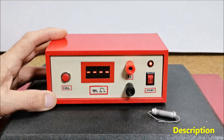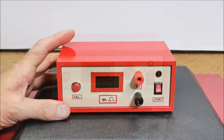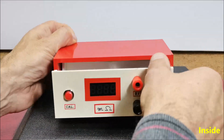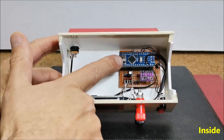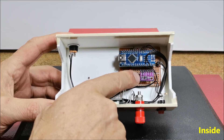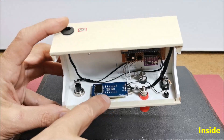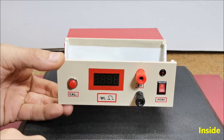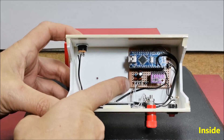The measuring range is from 0 ohms to 150 ohms. The device is very simple to build and consists of several components: an Arduino Nano microcontroller, an ADS1110 AD converter, a TM1637 4-digit 7-segment display, and a few resistors and capacitors.